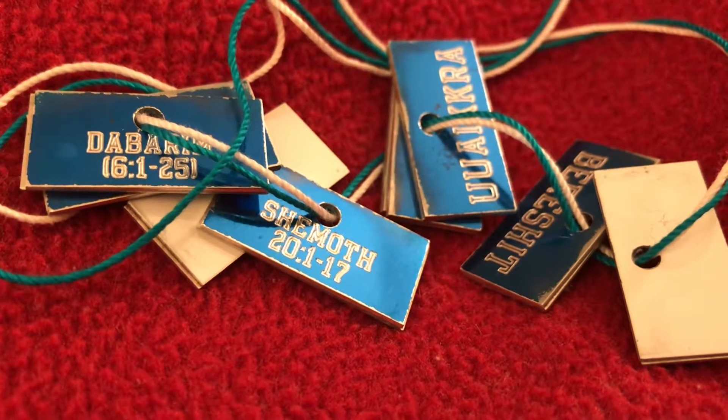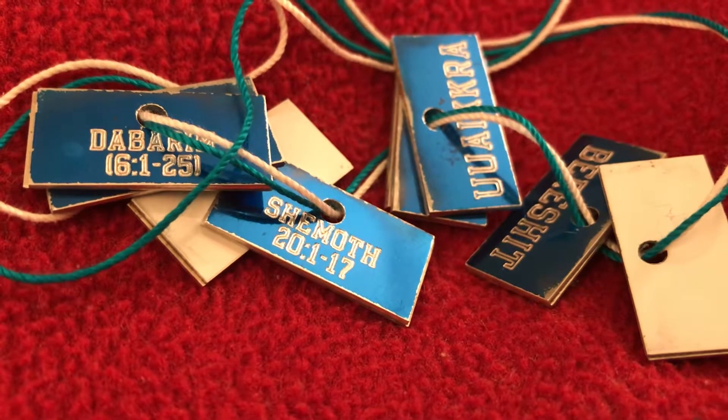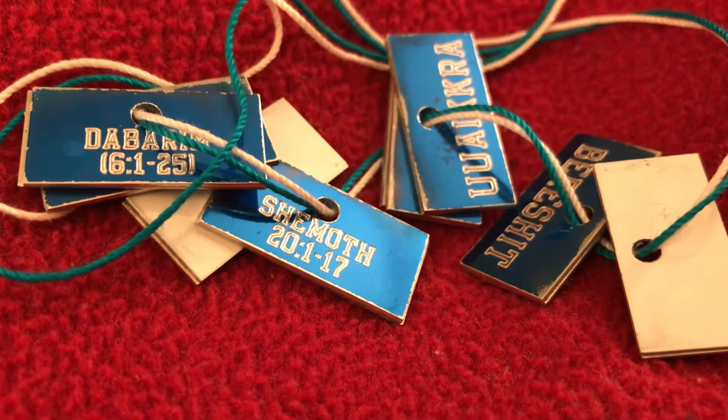Beresheeth, Shemot, Woyukra, Bimijpah, Deberim.